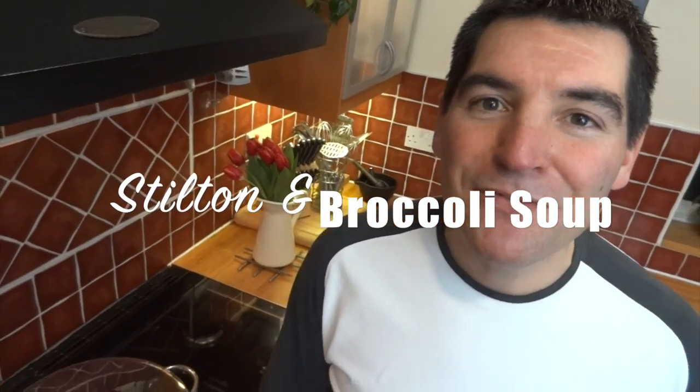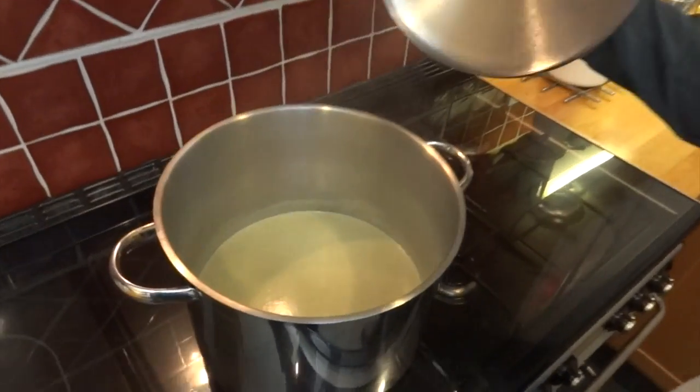Hi, I'm Sasha. I'm going to give you one of my dad's recipes today. It's something we enjoy at all of our family gatherings. It's Stilton and broccoli soup.